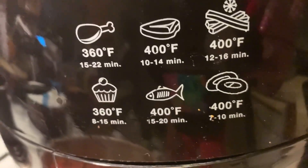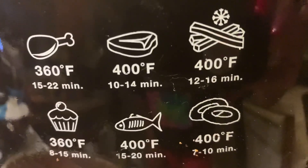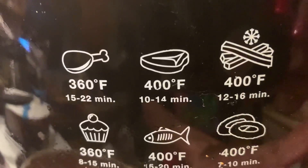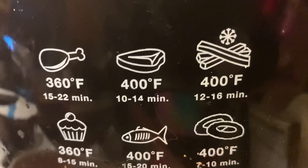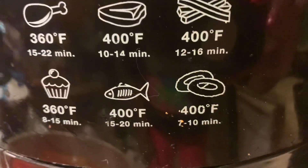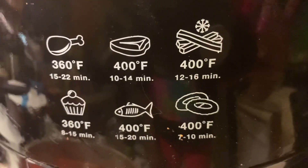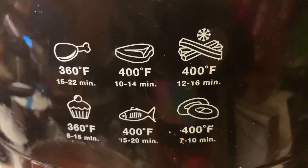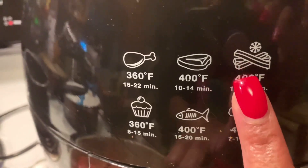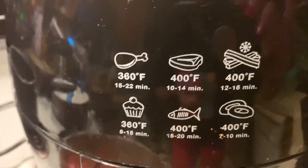So I have the Farberware air fryer, and it gives you settings — you have your chicken, your steak, whatever. That's what we're going to put ours on: 400. You have your fish, and I don't know what that other thing is — is that donuts or something? I have no idea. Maybe fries, or I guess you can make cupcakes — never did that before.